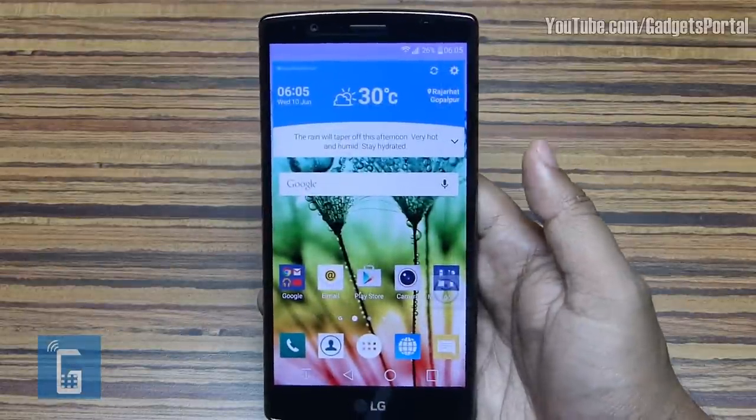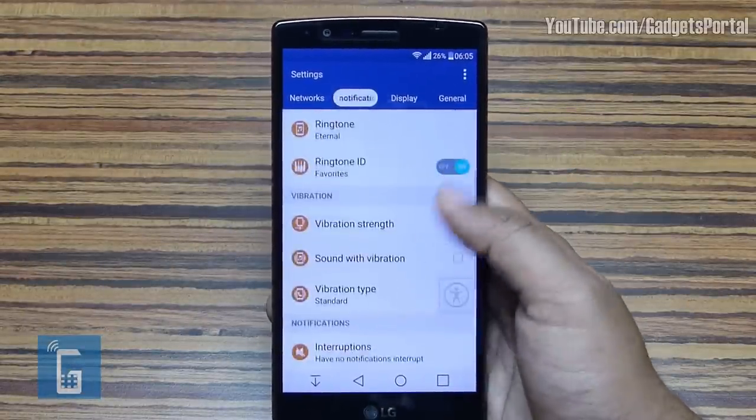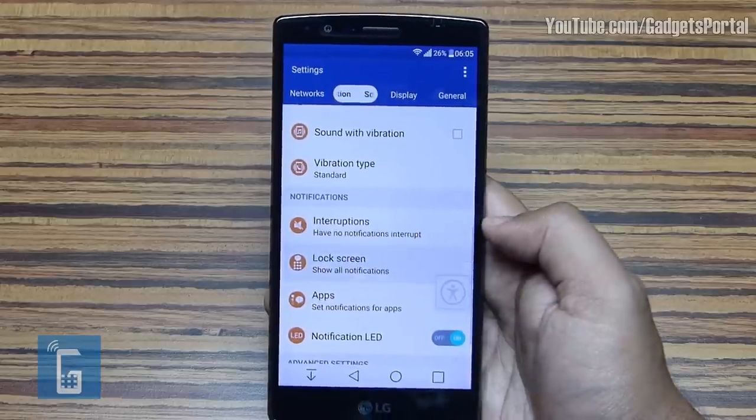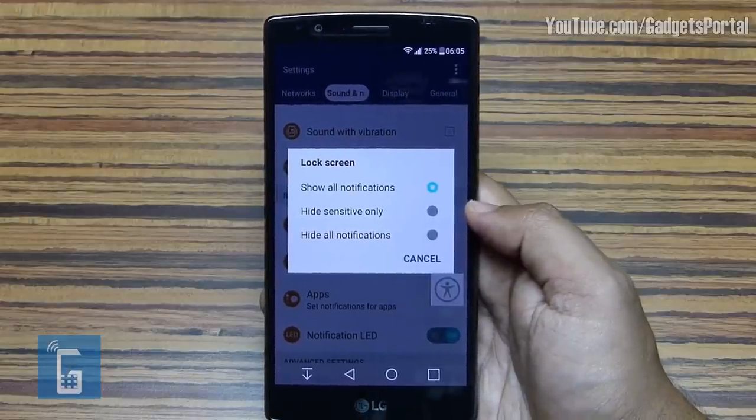When the phone is password-locked, you can hide your sensitive or all notifications from the lock screen. Just visit the Lock Screen settings under Sound and Notifications settings menu and select your option.